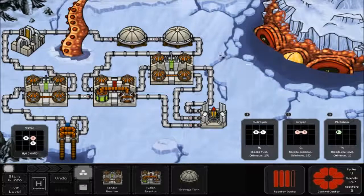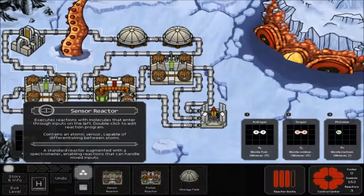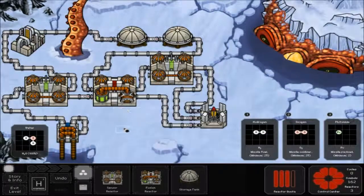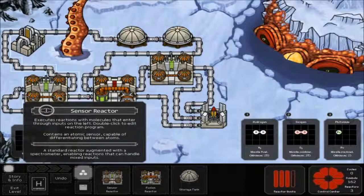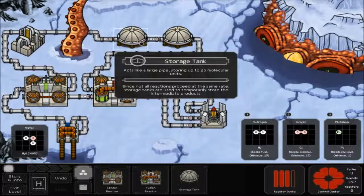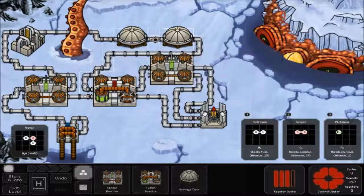For this one, you're going to need two storage tanks up top, a sensor reactor, another sensor reactor, and one fusion reactor. Hook the top part of your oceanic pump up to the top half of your first sensor reactor, then take the top half of that and hook it up to a storage tank and another storage tank right next to it.